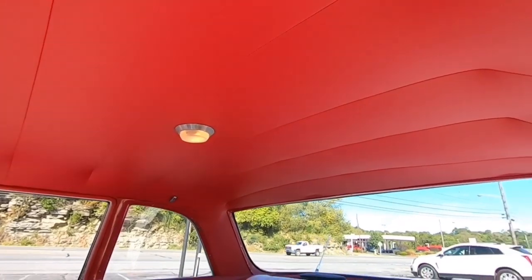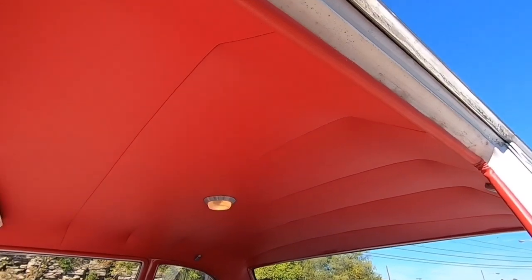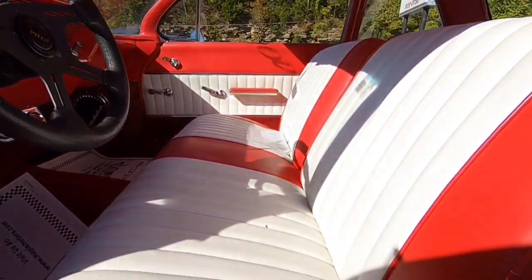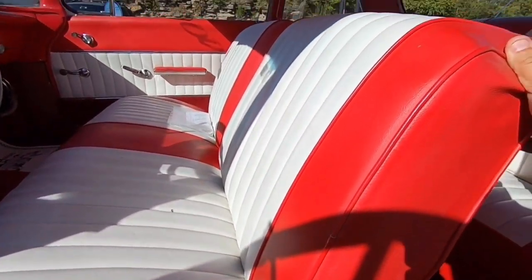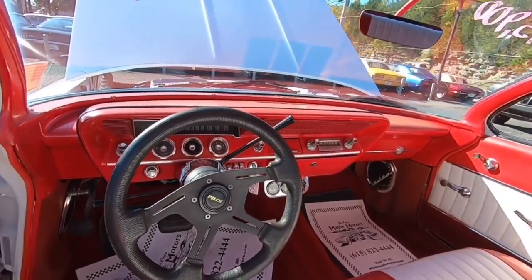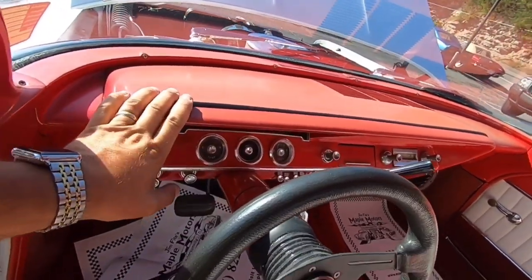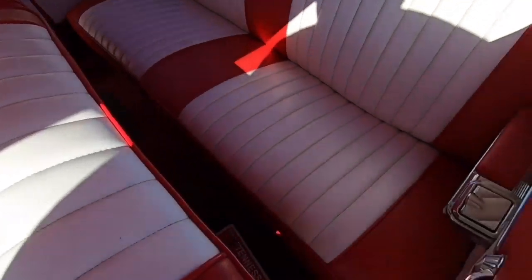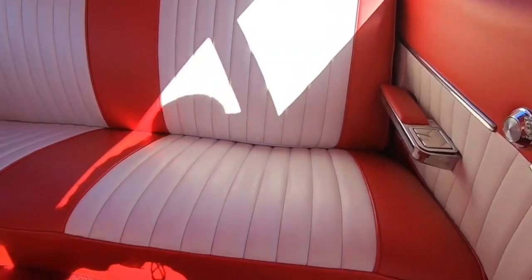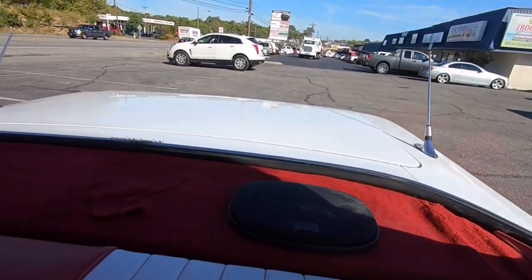When you look at the headliner it's in great condition — they definitely took care of that and did it right. The interior light works, and the seat's in good condition, not ripped at all. The dash still looks great, a little faded but still looks good — you might almost be able to put some wax on that to get the oxidation out. The rear seats are in good shape.